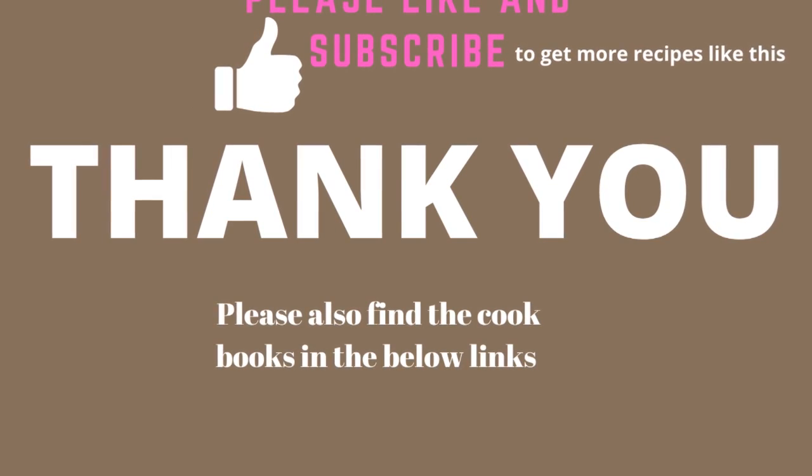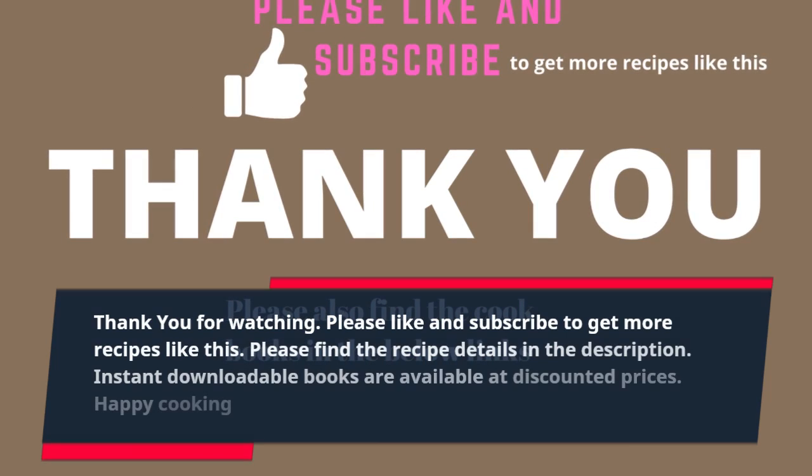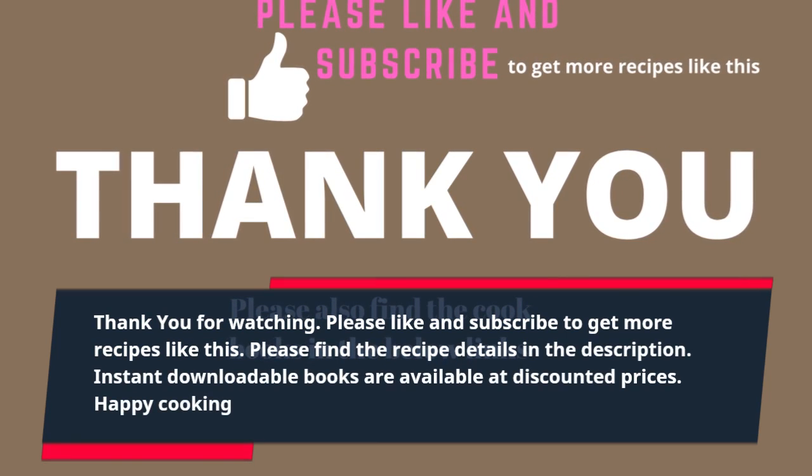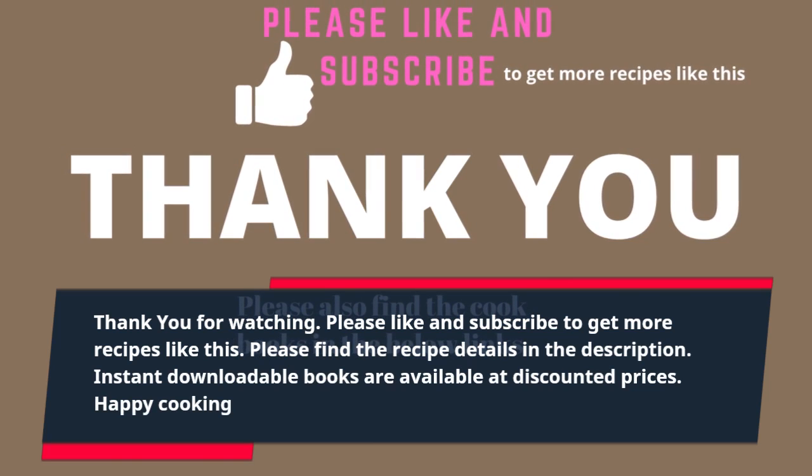Thank you for watching. Please like and subscribe to get more recipes like this. Please find the recipe details in the description. Instant downloadable books are available at discounted prices. Happy cooking!